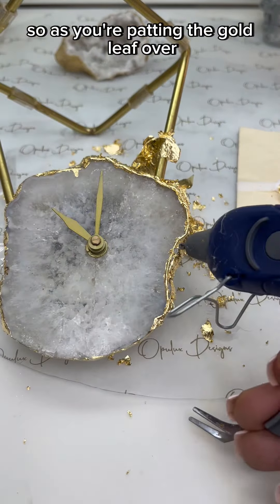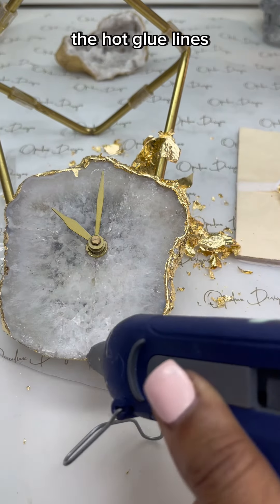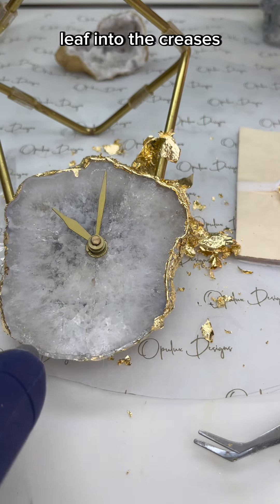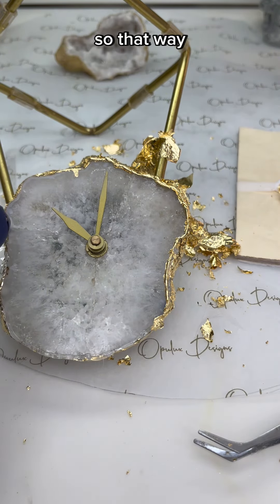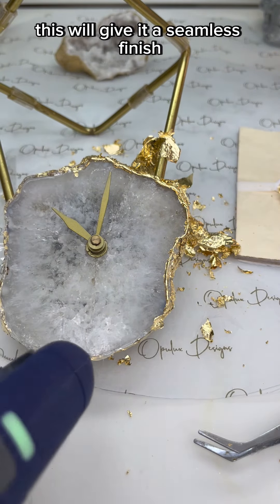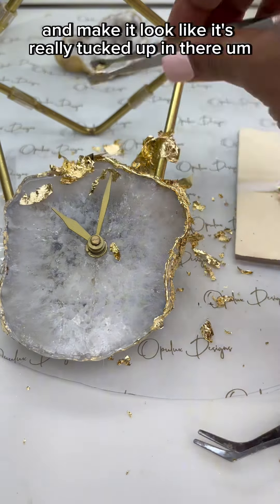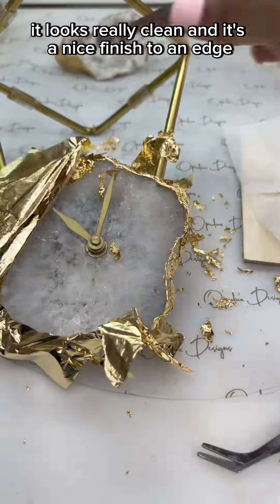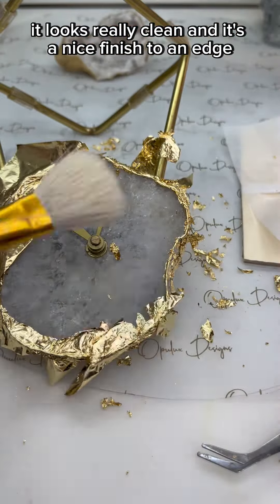As you're patting the gold leaf over the hot glue lines, make sure you're sort of shoveling the gold leaf into the creases so that all of the hot glue line is actually covered. This will give it a seamless finish and make it look like it's really tucked in there — it looks really clean and it's a nice finish to an edge.